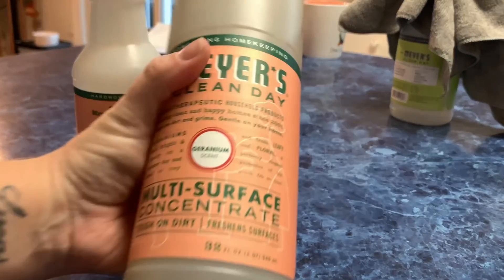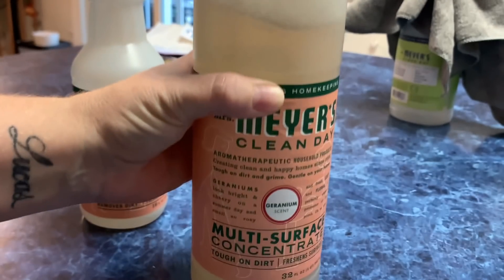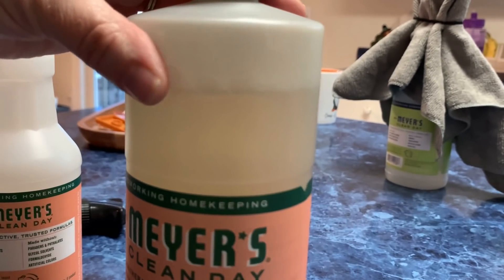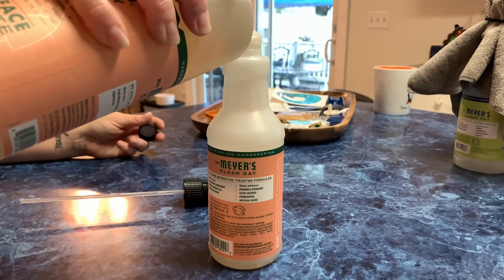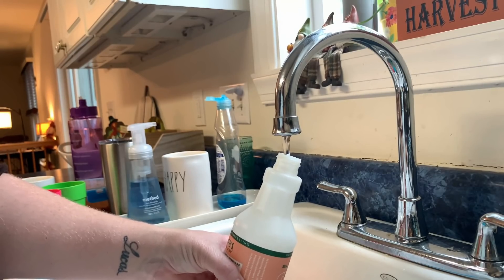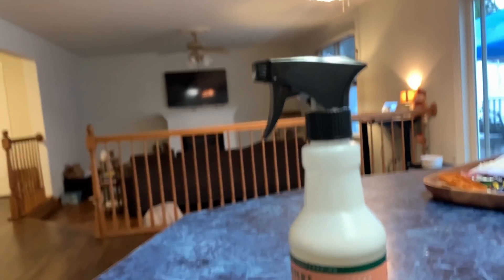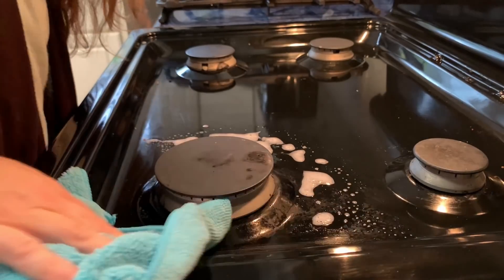I buy the concentrate refiller and I put part water, part concentrate to refill this, and it lasts a very, very long time. I've only used this much so far and I've had it since we moved in here in July. I just fill it back up with cold water, and that gave it a lot of time to soak while I did that, so I'm going to scrub that clean down.